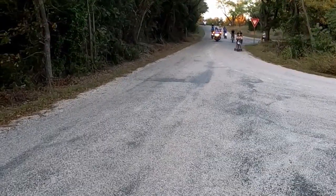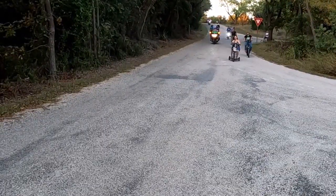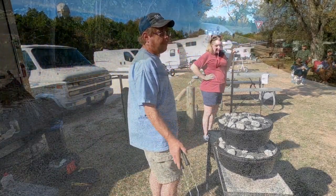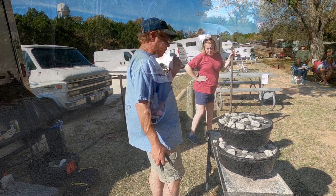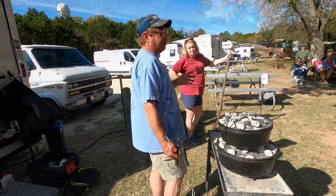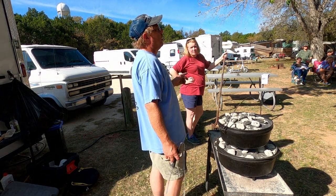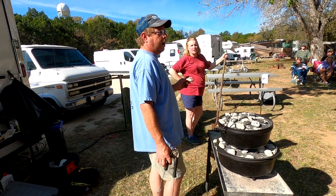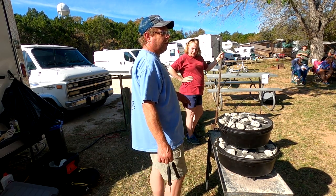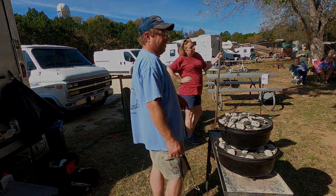Billy, did you make that table or buy it? I bought this one. I do have one that I made that's a little higher and heavier. This one is a Camp Chef — I actually found it at Cabela's in the clearance aisle because the box was damaged, and got it for about half price.